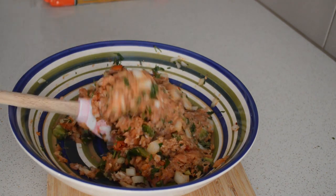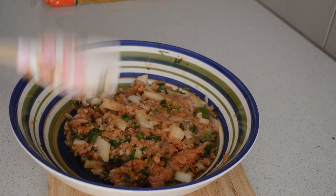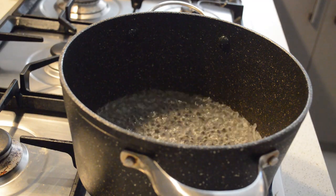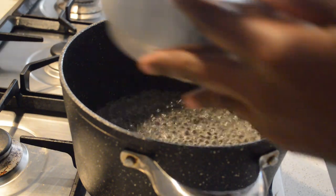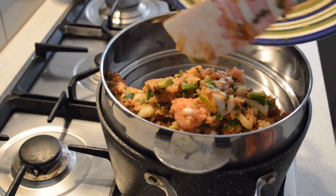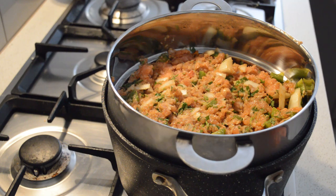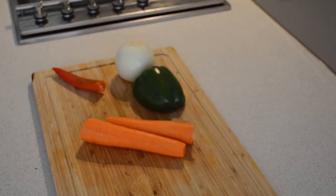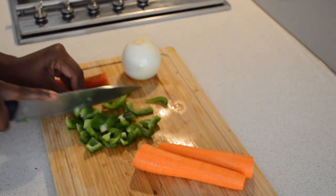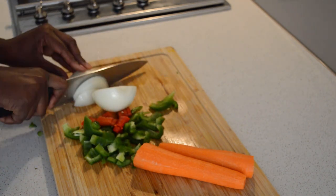I'm gonna mix all those ingredients together, then go to the steaming pot. All mixed well, then I'm going to steam it for 15 minutes. The water is boiling, so now I'm gonna add the steaming pot. I'll add the steamer, then add the fish and separate them to make them good. Then I will cover it and put the lid on.